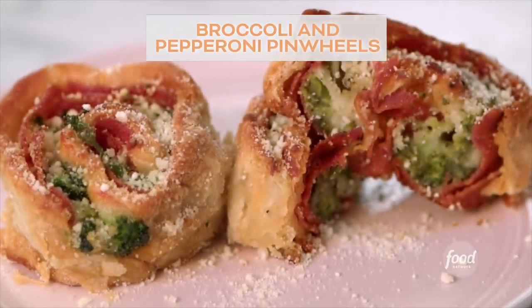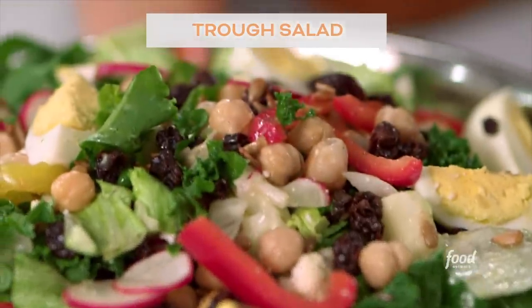Hey, I'm Katie Lee, and here's what I'm eating now: broccoli and pepperoni pinwheels and my trough salad. So let's get started.